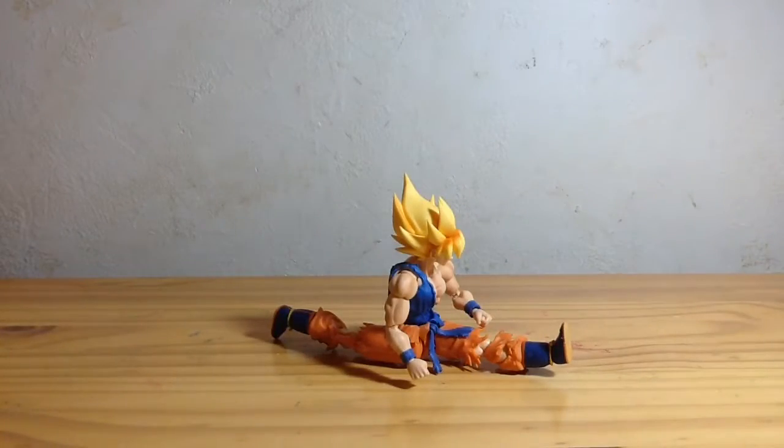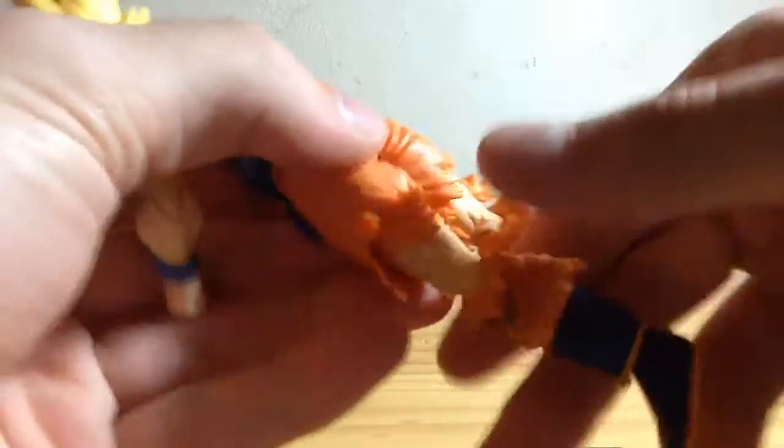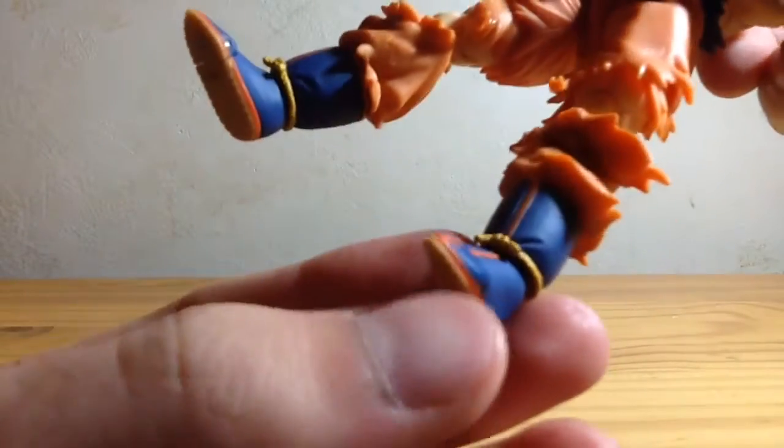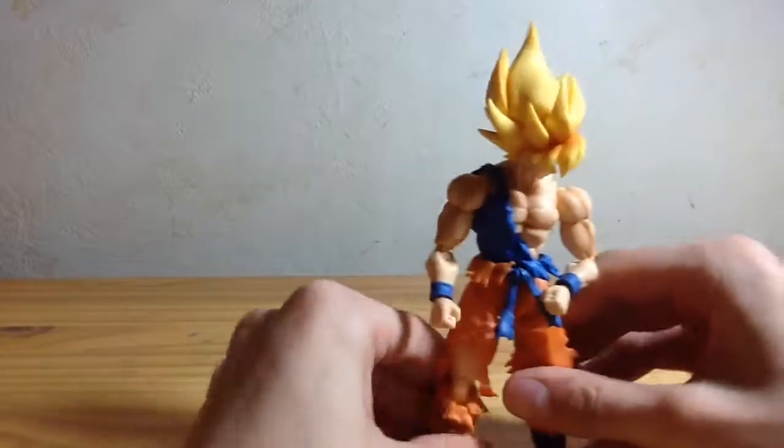Nice spread for doing those high Super Saiyan kicks. Backward that much, forward that much, so you can do the full splits. Knee has full range of movement. You've got a thigh swivel. His gi is sculpted to his leg, but you can still get decent swiveling action of his thighs. Ankle swivel on a ball joint, and given the shape of his foot and shoe it looks natural. And a toe bend, which looks incredible — it makes this guy look even more incredible.